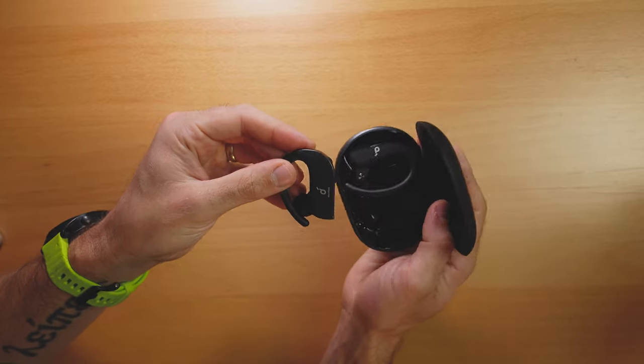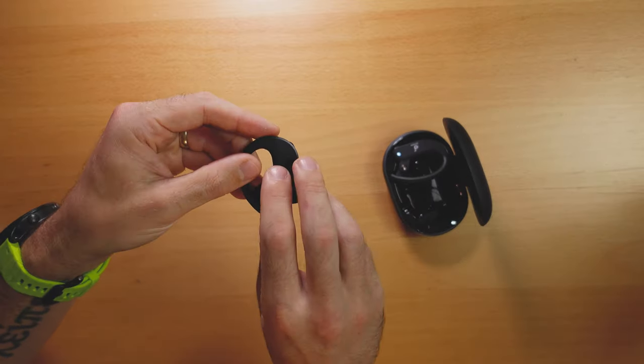Next up we've got the Soundcore Spirit X2s. These are definitely on the larger side — they're an over-ear design with a hook, which some people like and some people hate. They have kind of a Star Trek vibe when you wear them. What makes the Spirit X2 unique is their battery life: up to nine hours on the earbuds themselves with an additional 36 hours in the case. They also sound really good, but they don't have a tight seal like a lot of other earbuds. As a runner you can hear more of what's going on around you, but you won't get that super deep bass because the seal isn't tight — that's just my experience.